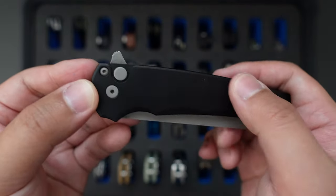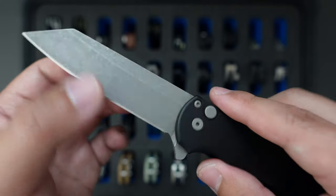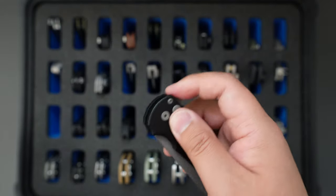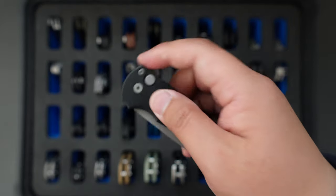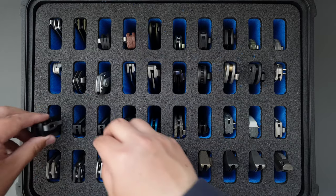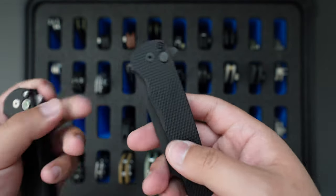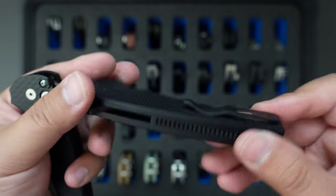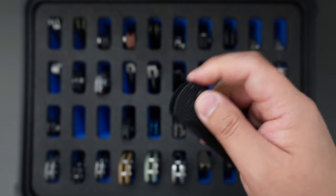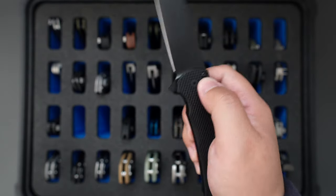Moving on to the next one is my Protek Malibu. This one has a black aluminum handle, 20CV steel, and the blade is SA etched — looks super cool. The action on this is so good, very very fidget friendly. Super good looking knife — one of my favorite knives from Protek. That's why I bought another two. This second one is a blacked-out version with textured aluminum handle and 20CV black DLC blade — super good action, though it has a little bit of lock stick that should go away with use.